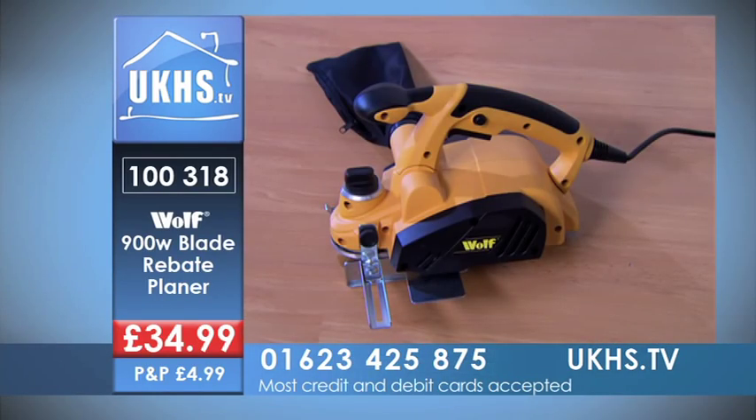If you want to get your hands on one of these, it's very simple. The call number is 01634 258 875, or you can join us online at www.ukhs.tv. The code you have to quote when calling is 100318. That's the 900 watt Wolf three-bladed rebate planer.